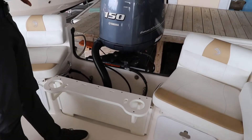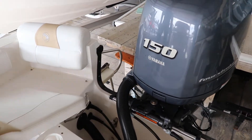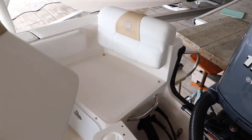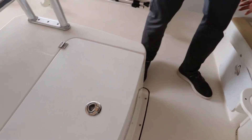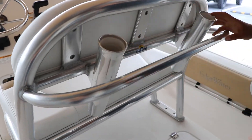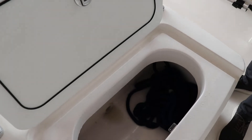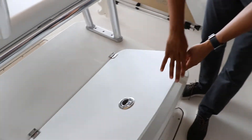Moving back towards the transom of the boat, we have two jump seats. Cushions are fully removable for easy boarding. And here at the leaning post, we have a great handrail and two rod holders. Down below, we have a very big live well, fully insulated as well.